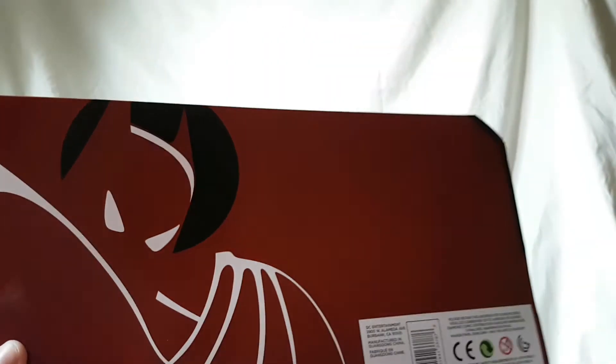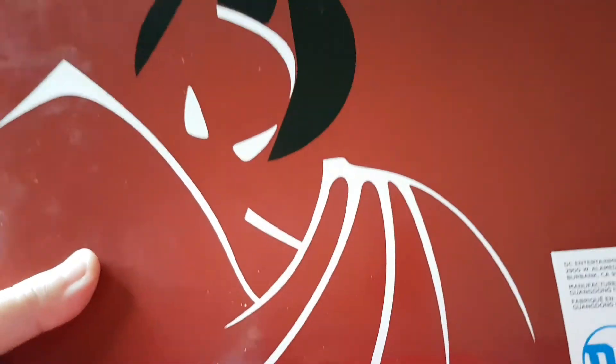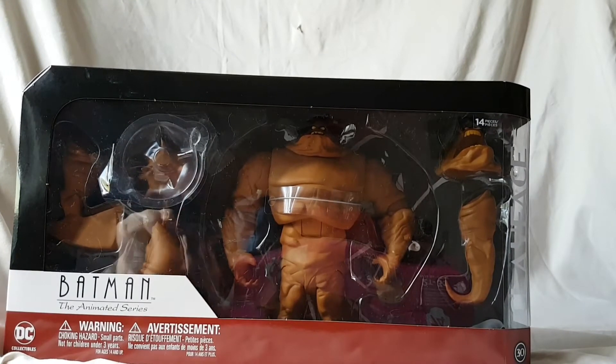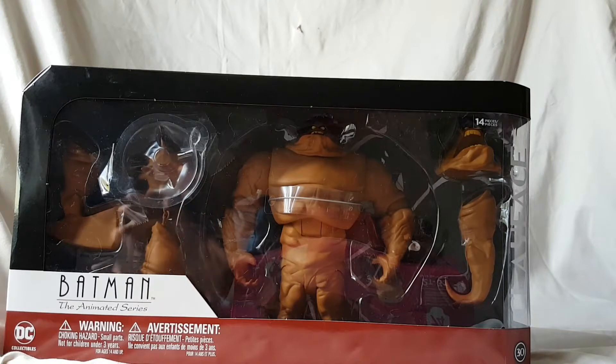Looking at the back, there's not a lot going on — a lot of wasted space — but you get that iconic Batman: The Animated Series logo. There's absolutely nothing on the bottom. We have really big packaging but a lot of wasted space. Nonetheless, who cares about the packaging — we are going to get this guy out of the package and take a closer look.